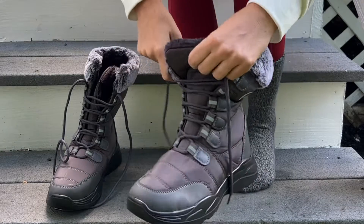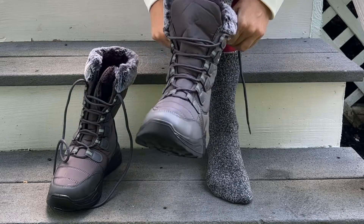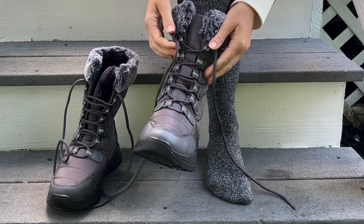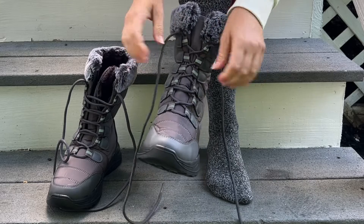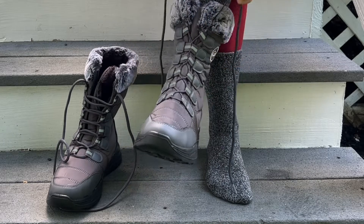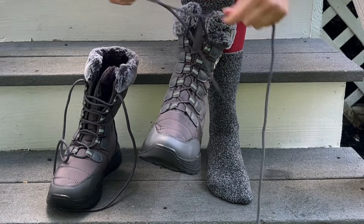You can just loosen the boots up how you need them and slip your foot in — they slide in very nicely. Make sure everything is tucked in and then tighten them up to how you feel. You might have to go back through and pull on them. I like my shoes super tight, so I have them there.